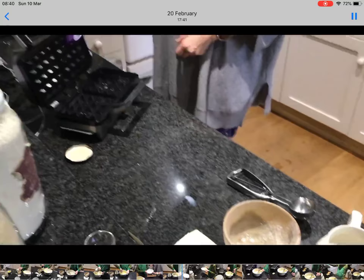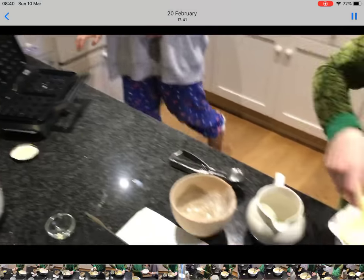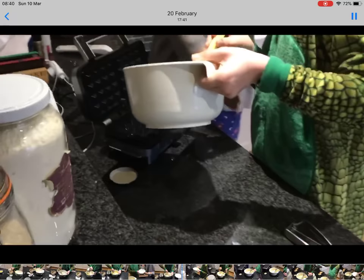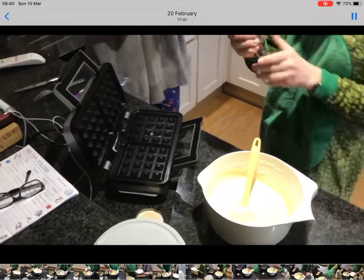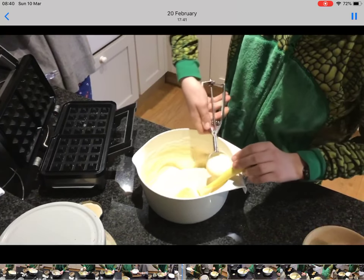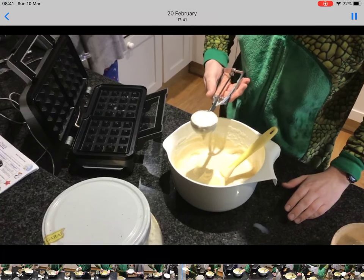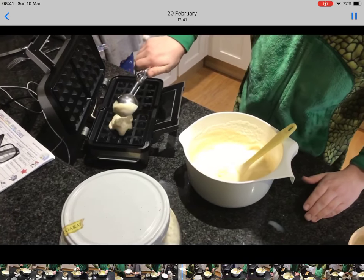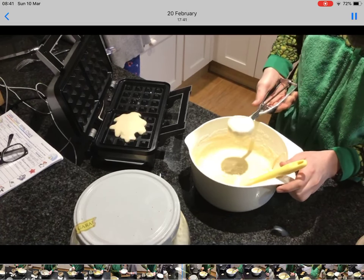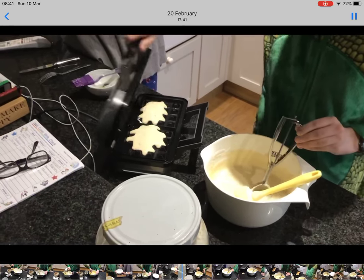Now, butter your waffle iron with some of the remaining butter. Then you take your mixture and use one of these ice cream scoops — take a dollop, this is probably enough — take it over and put it in. Take another dollop, the second one. That's perfect. And then we close it.